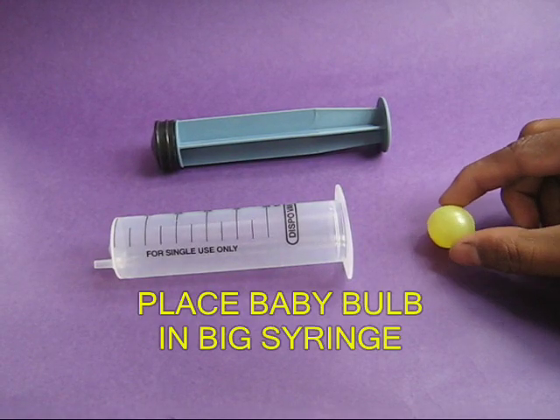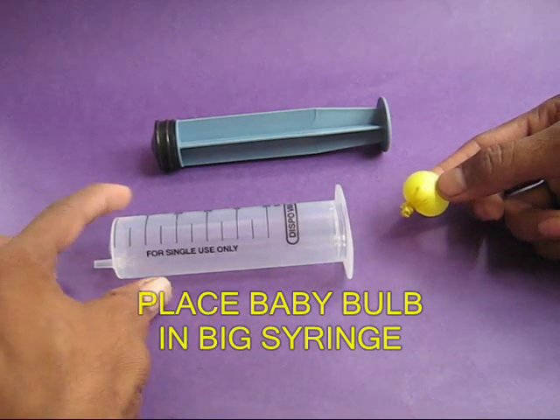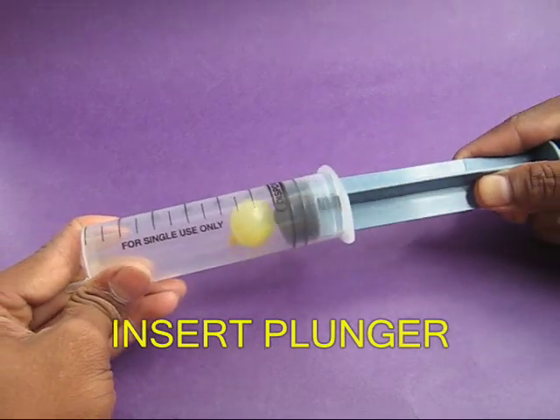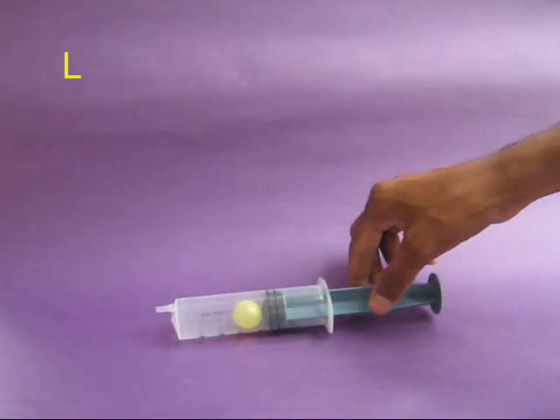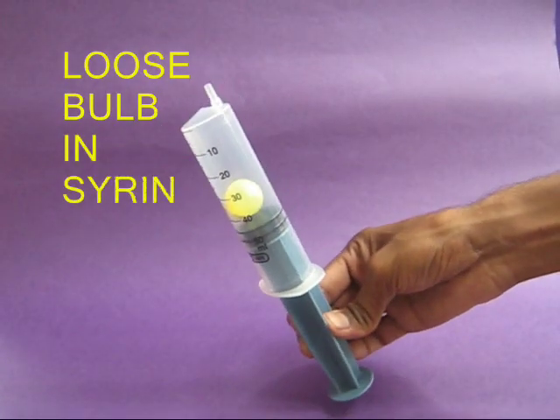Take a huge 50 ml syringe and put this baby bulb into the syringe, then put in the plunger. The baby balloon must be loose inside the syringe barrel — it should be able to move.